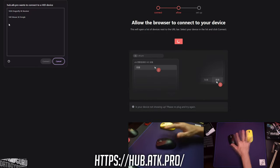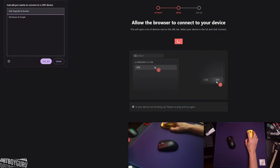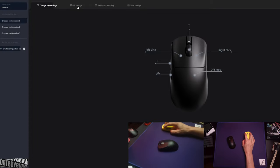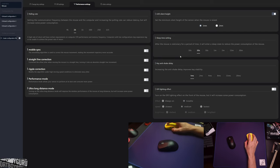Because I've got two mice connected, you can either click the one with the 4K receiver or the one with the 1K dongle. We'll go with the 4K receiver — this is the yellow mouse, the Dragonfly R1 Pro Max. In settings it's just like downloaded software — you get all your DPI, performance settings, liftoff distance, mobile sync, ultra long distance mode, macros, and 2K/4K/1K polling options.